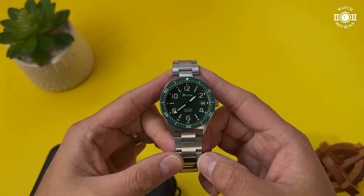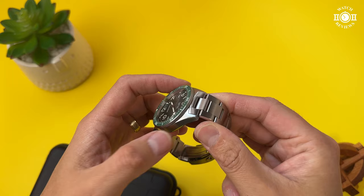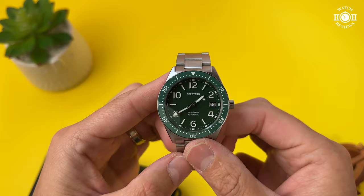Let's start with the measurements. We have a case diameter of 39 millimeters, a thickness of 13 millimeters, a lug-to-lug distance of 46 millimeters, and a lug width of 20 millimeters. We have a Seiko NH35 movement inside — an automatic movement with hacking and hand winding, about 41 hours of power reserve, beating at 21,600 vibrations per hour, and a date complication at three o'clock.